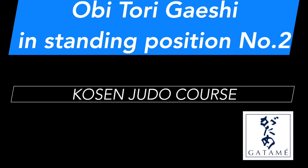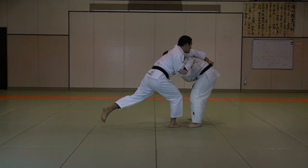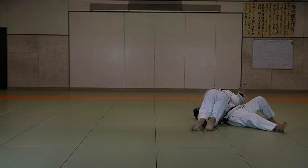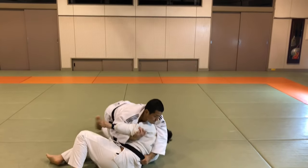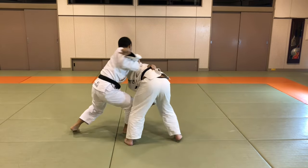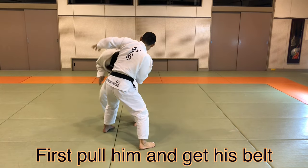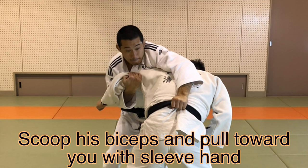Let's go! First, pull him and get his belt. Scoop his biceps and pull toward you with your sleeve hand.